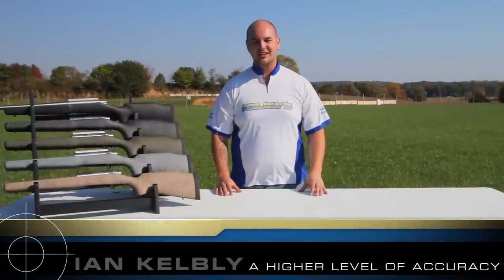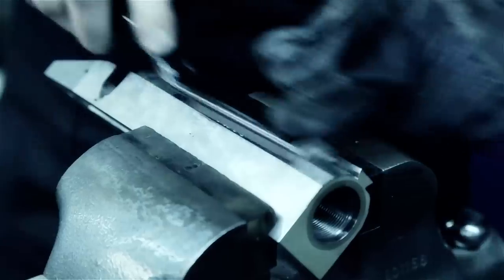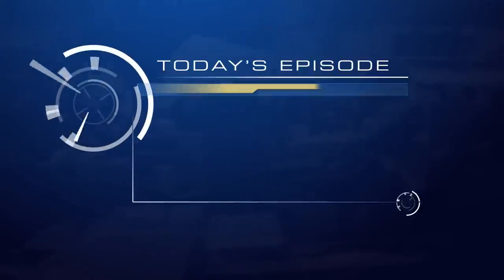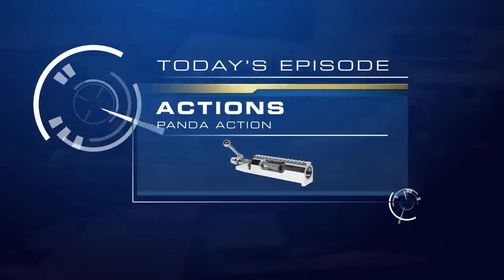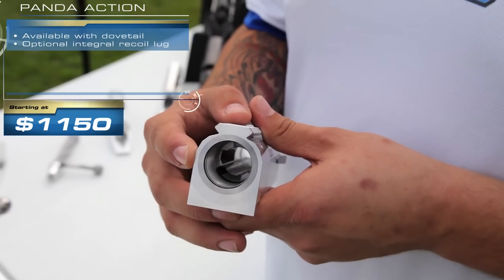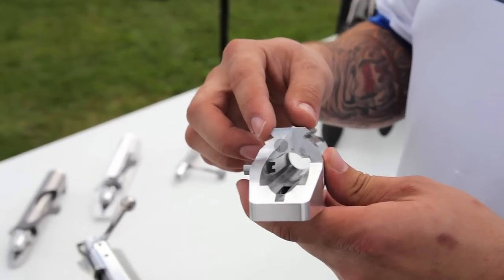I'm Ian Kelbley and you're watching the Kelbley Channel. What I'd like to talk about now is the Stoll Panda Action. Developed for short-range bench rest competition, this action is made of 7075 T6 aluminum and features a steel insert where the barrel goes in and the locking lugs are, and also in the primary extraction point.